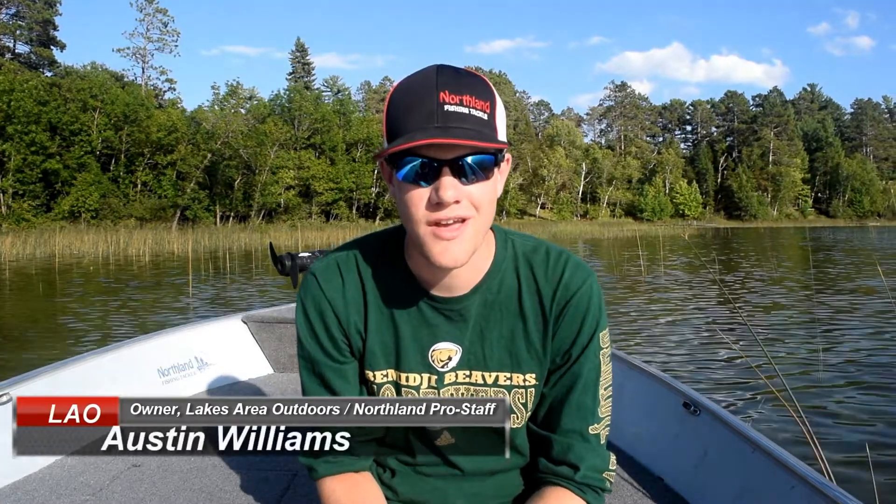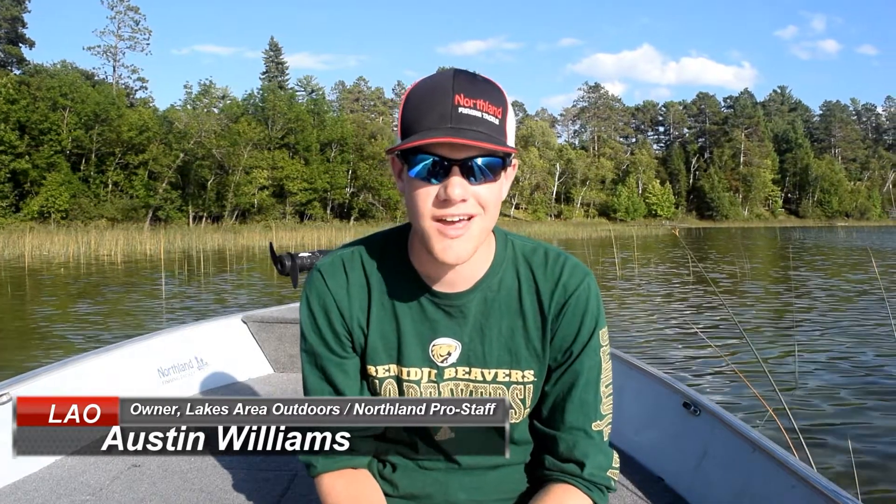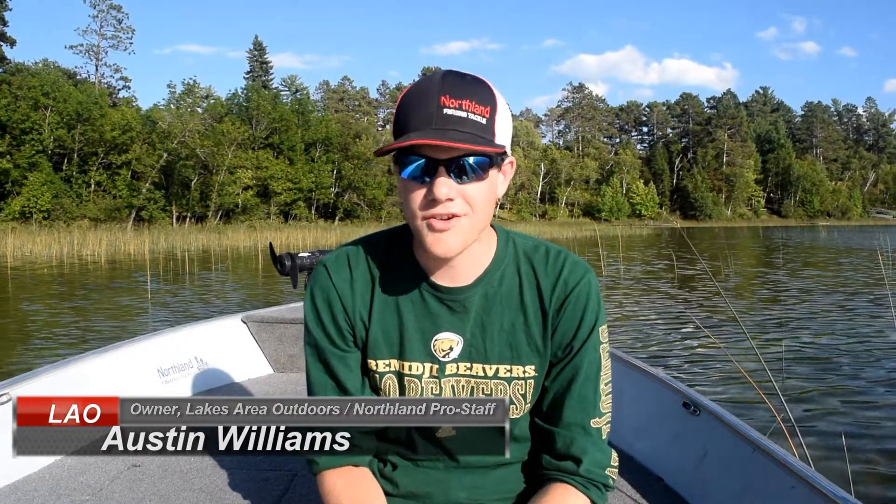Hey guys, Austin Williams here with Lakes Area Outdoors. Before we get this video going, I just wanted to give a huge shout out to Northland Fishing Tackle. I'm going into my senior year here at Bemidji State, and they've been a huge help to the Bemidji State fishing team. They've been a great sponsor, and we've accomplished a lot because of them, so I just wanted to say a quick thanks to them.